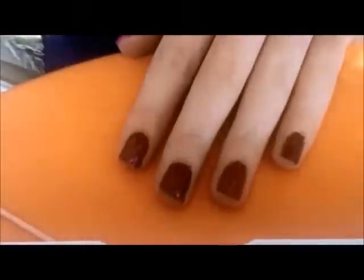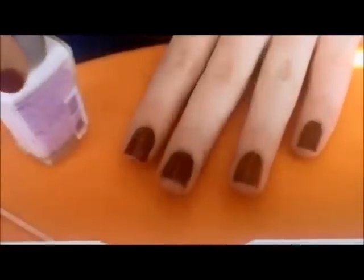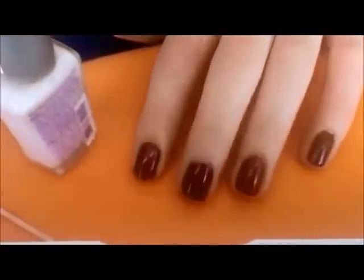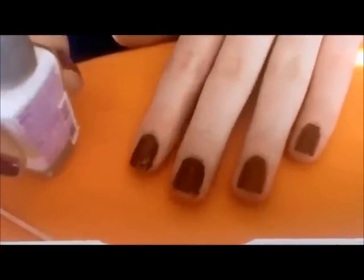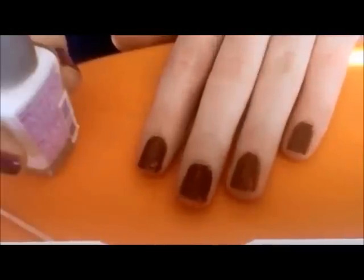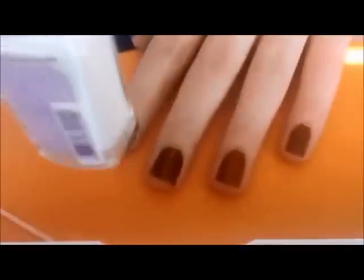What you'll need to make flowers on your nails is a toothpick and some white nail polish — this is just Wet and Wild Wild Shine in white. The first thing you'll do is apply your favorite nail polish color; this is OPI nail polish in Overexposed in South Beach. Then take your white nail polish and shake it up.